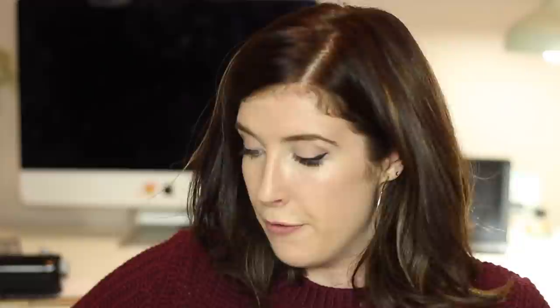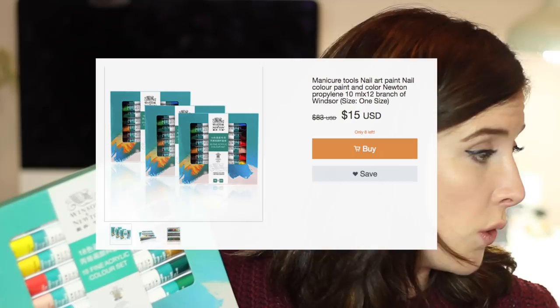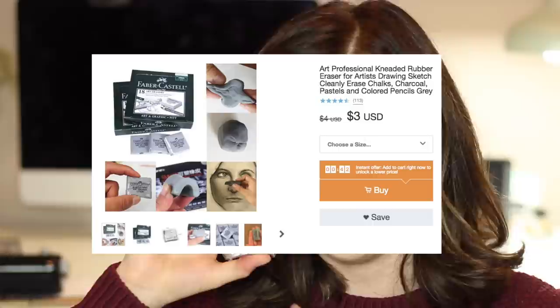So I have got a couple more name brand things here to try out. The first is this Winsor & Newton 18 fine acrylic colour set. For some reason this was not labelled as such — it was actually on the website labelled as manicure tools, nail art paint, nail colour paint. So I was lucky to find it because I basically searched Winsor & Newton and it popped up, but it wasn't in the art category. I also bought this Faber-Castell kneadable eraser which is exciting. I did buy the coloured Faber-Castell pencils on Wish but they haven't arrived yet, so I'm gonna do a different video for that.